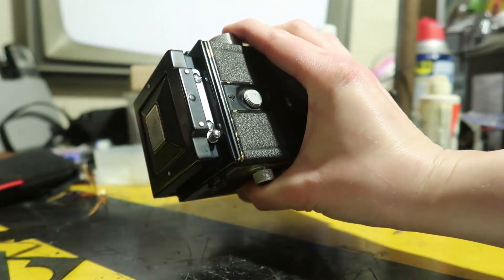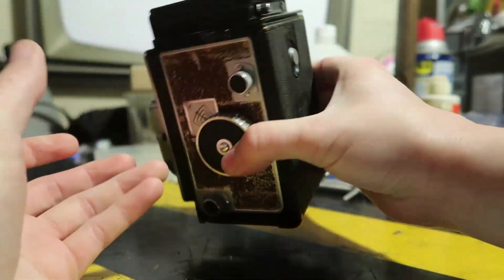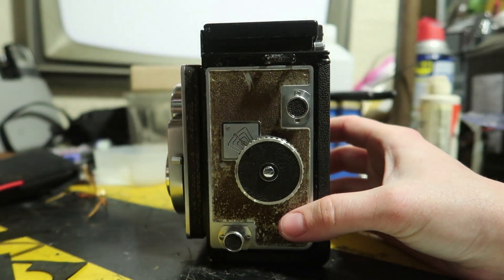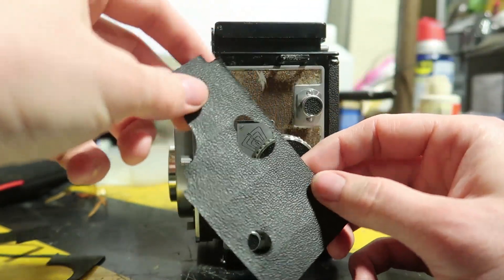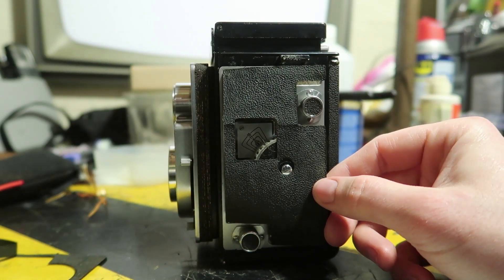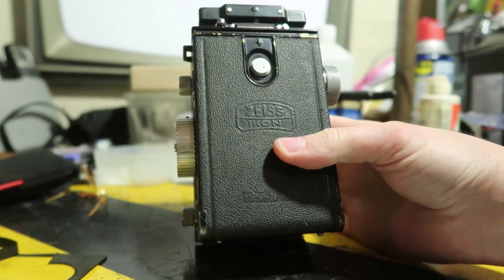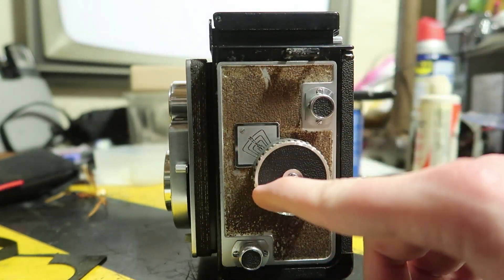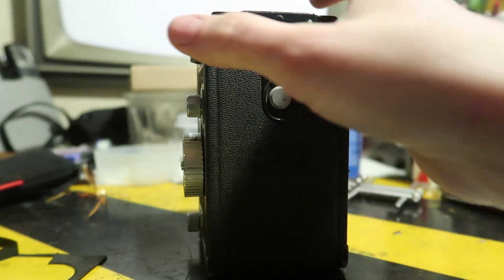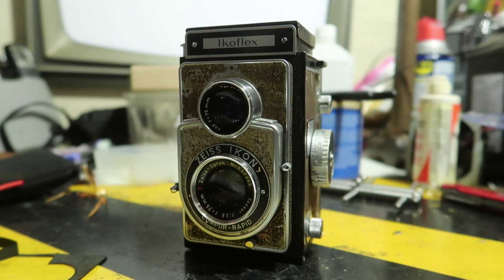It also just looks so much cleaner — before there was grime all the way around but now it looks nice and new. I still need to solve the problem of the leatherette; I might do another video on that. I'll probably put the original back on because otherwise I'd lose the 'Zeiss Ikon Made in Germany' label on the back, which is pretty cool. Well, this ended up being a pretty long video. I hope you guys enjoyed it — thank you very much for watching. See ya.